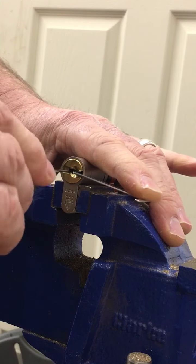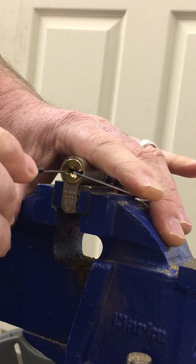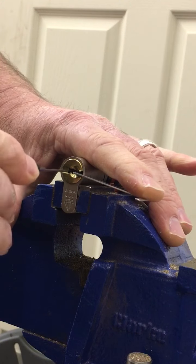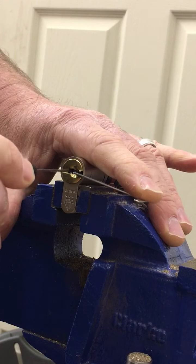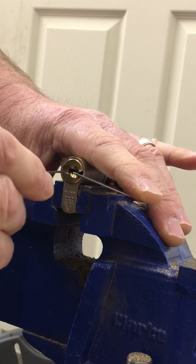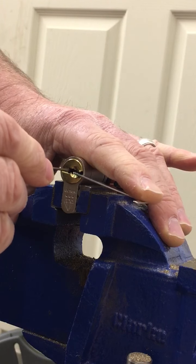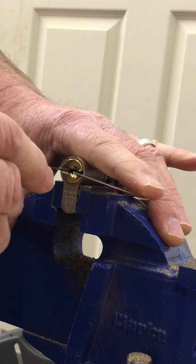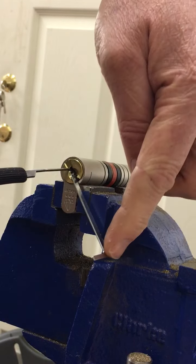Once I've done that I just gently go through and start picking the pins. I've got one that's rock hard here. So if you look at my finger, I'm just taking tension off and then dropping that pin — and that's it, picked.